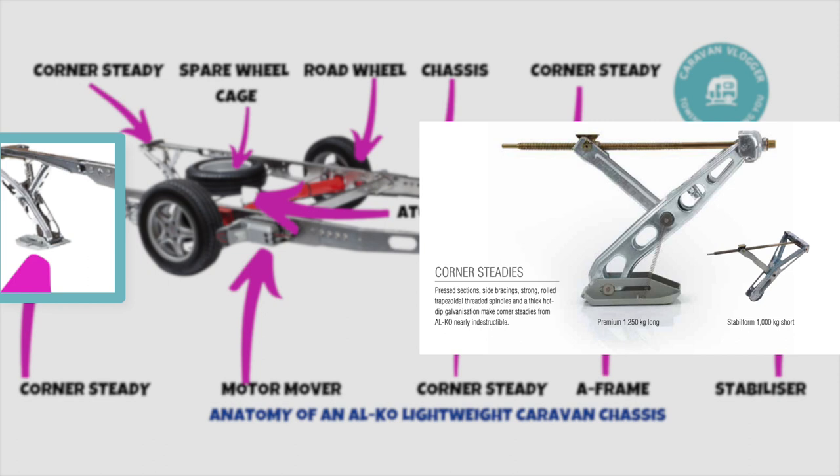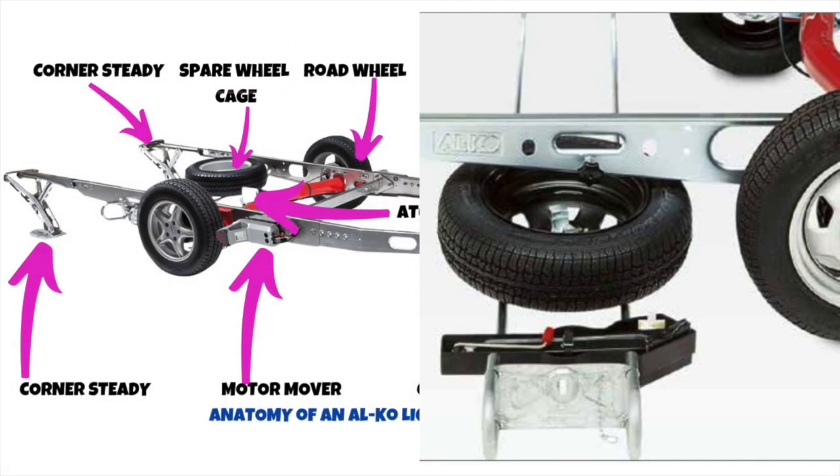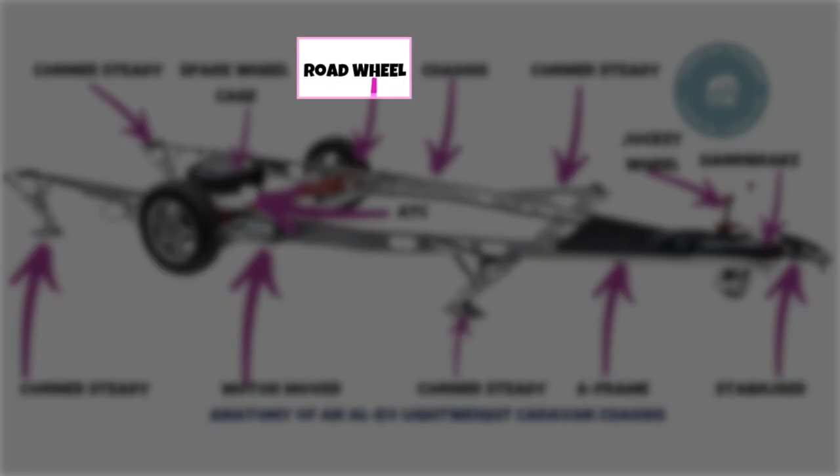Next up is the spare wheel cage — obviously where your spare wheel sits. I'd recommend you take it out before you get a puncture, just so you know how it works and there are no surprises if and when you do get a puncture, and everything's in working order and comes out as expected.